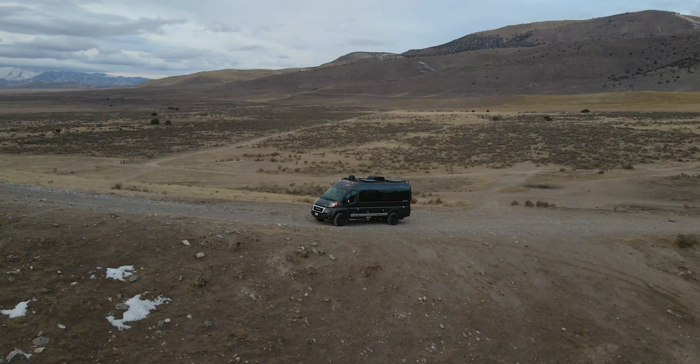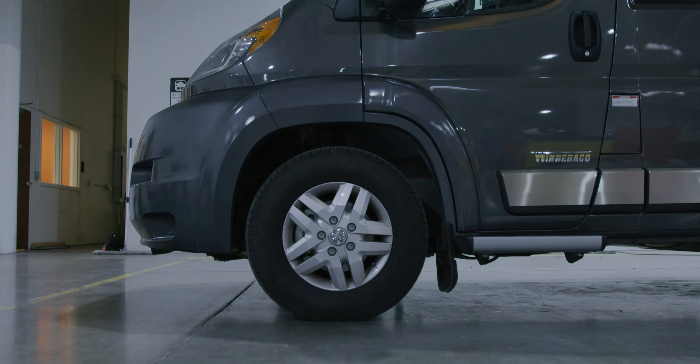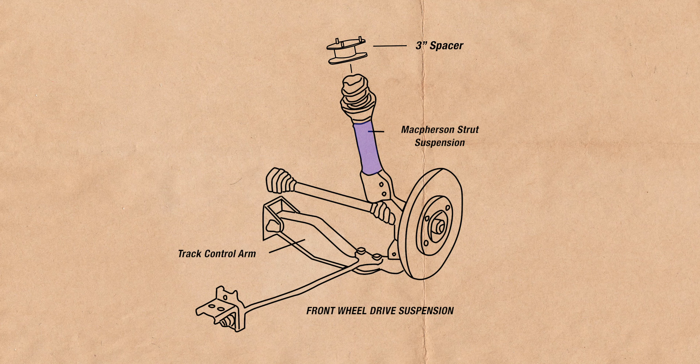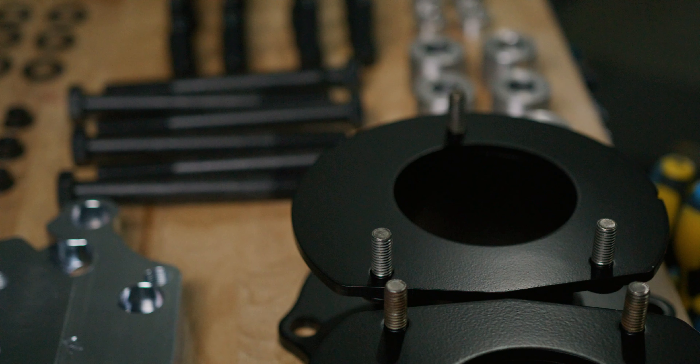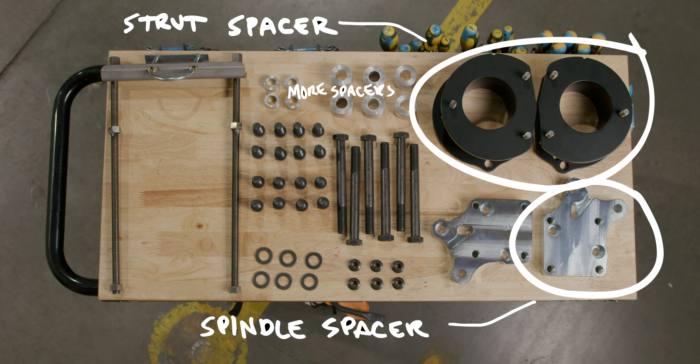On the Promaster chassis, it's front-wheel drive and they have a McPherson strut front suspension, which is a standard front-wheel drive car suspension more so than a truck suspension. The most convenient way to lift a strut suspension is to put some spacers on top of the strut — we do that by putting a three-inch spacer on the top of the McPherson strut.